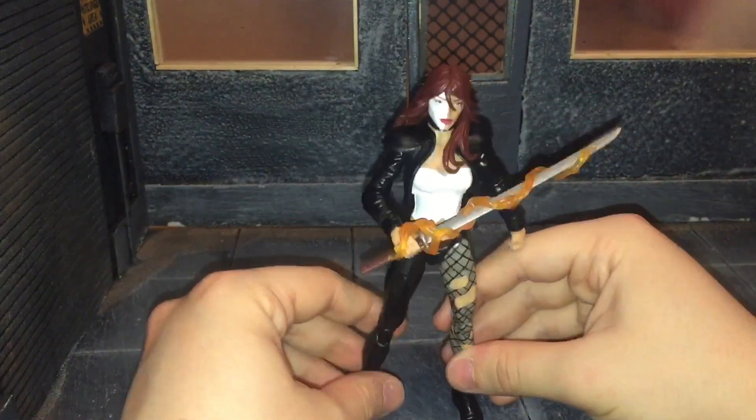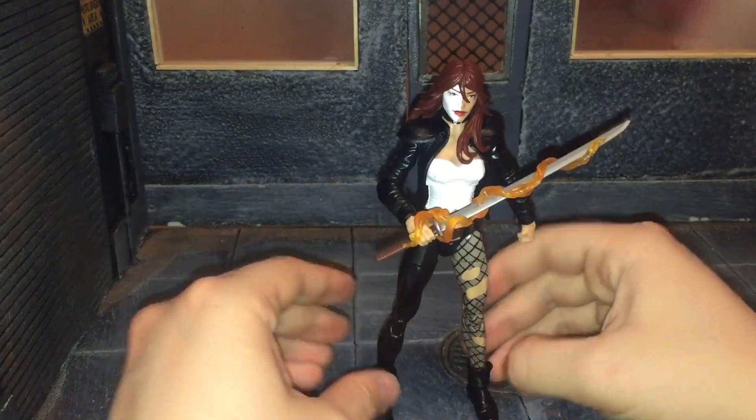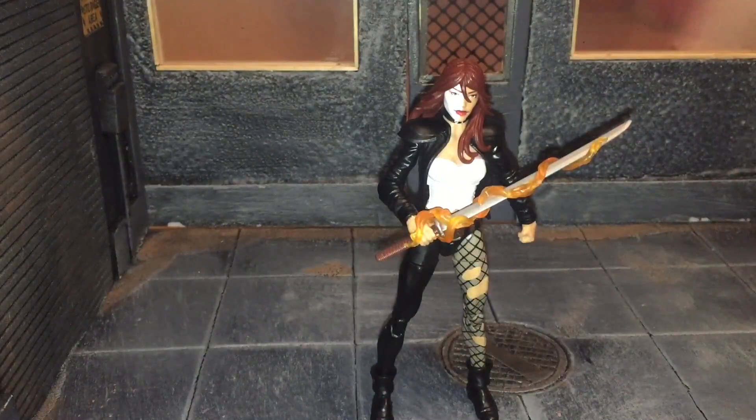Overall I'd highly recommend this figure. It's pretty simple — it doesn't have any crazy paint apps or anything like that — but it's still a pretty good figure. That's my review, and if you like this review be sure to hit the like button and subscribe to my channel. Thanks for watching.